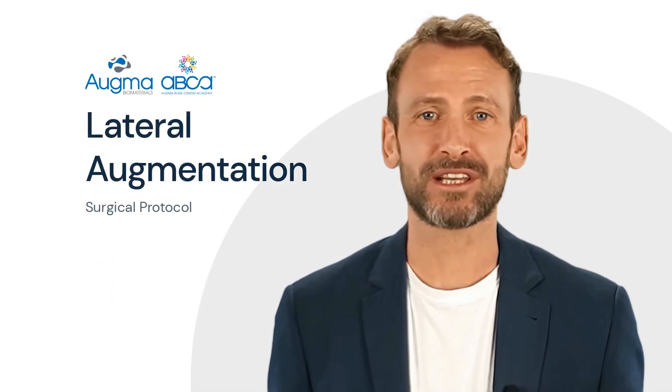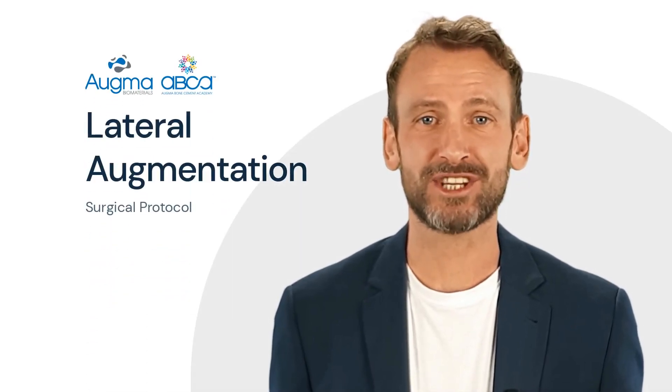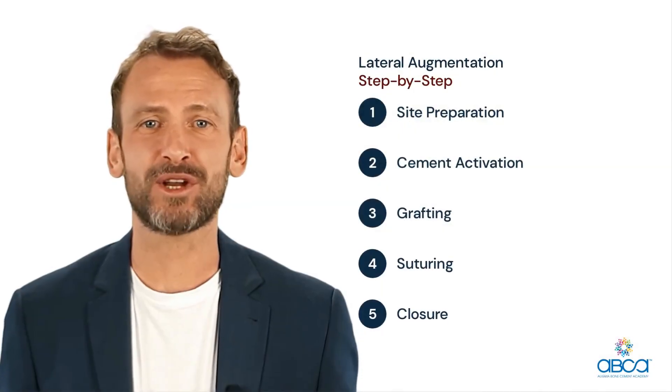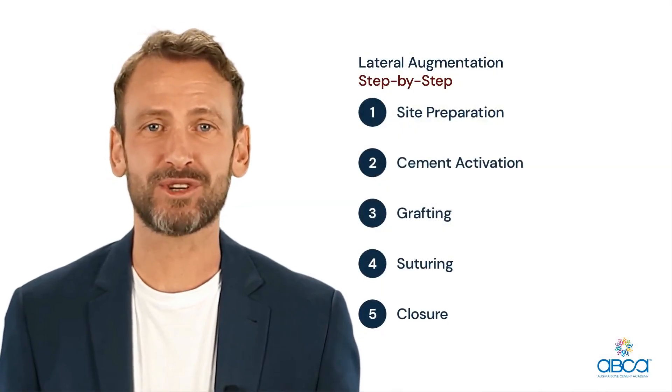This video will demonstrate the protocol for lateral augmentation using Augma bone graft cement. Watch the following steps, from site preparation to closure.